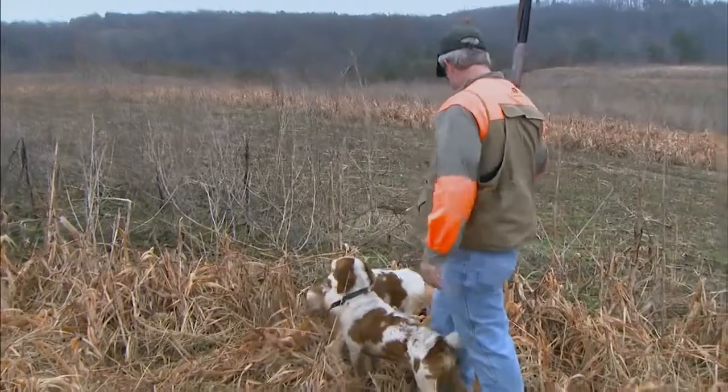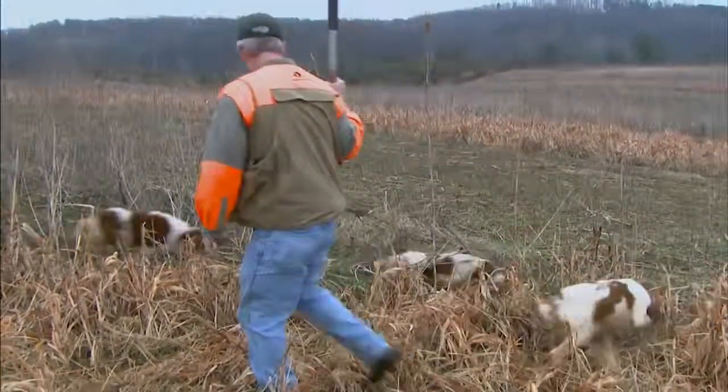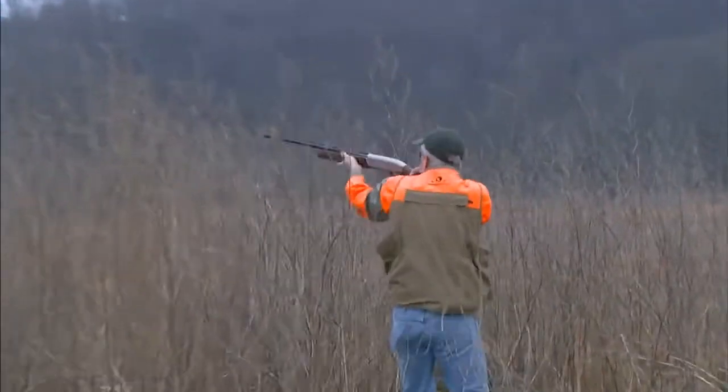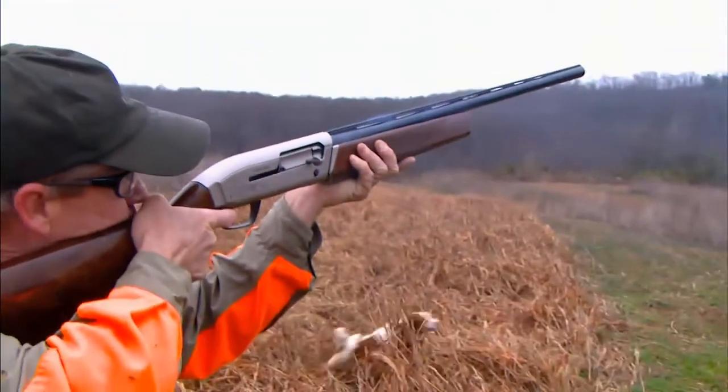The first successful semi-auto shotgun was invented by John Moses Browning in 1903. Today we're going to look at one of the newest Browning self-loading scatter guns, the Maxis Hunter. I'm Bo Keister, and my co-host Ann Marie Rhodes and I would like to welcome you back to Davidson's Gallery of Guns. Joining us today is Doug Howlett from Peterson's Hunting Magazine.